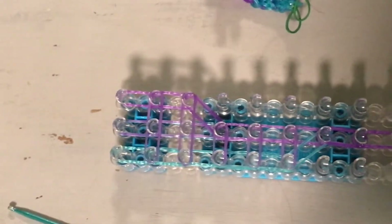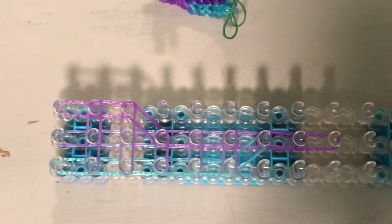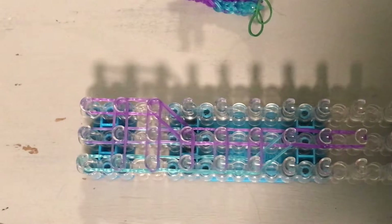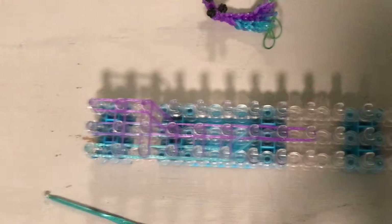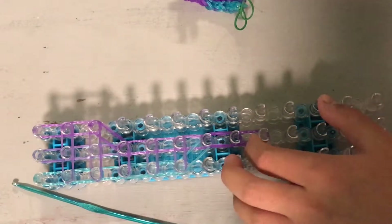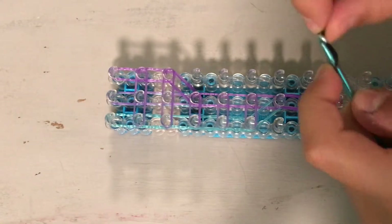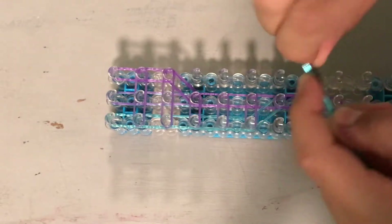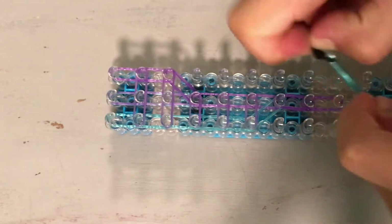Camera fell a little bit. It should look like this. And now we are going to be making the claws. Get a black band wrapped around your hook five times. Get a double loop black band and pull that cap band on. And one more double loop black band.